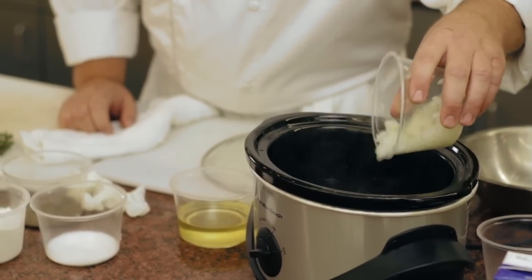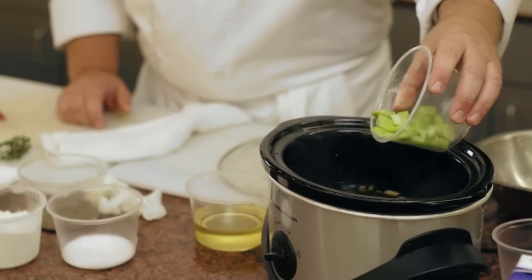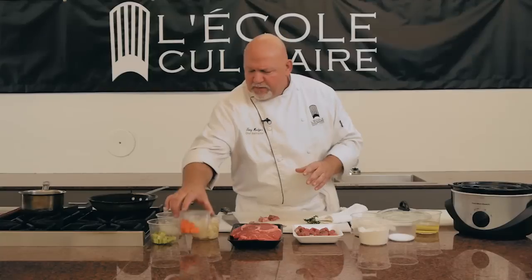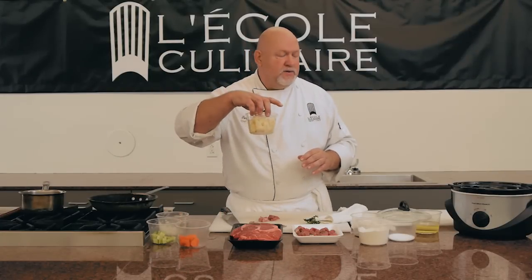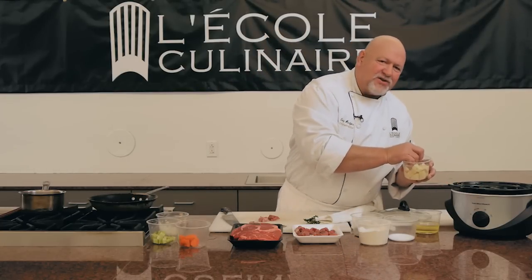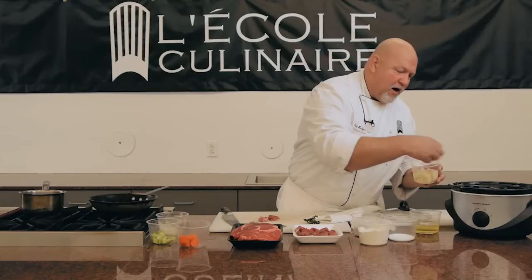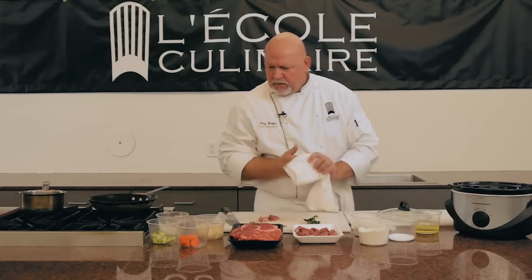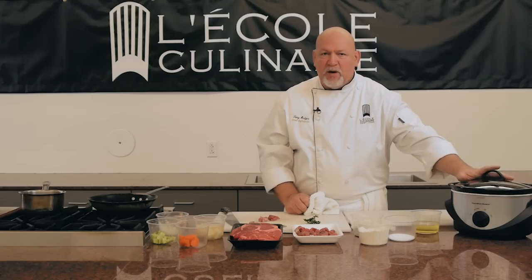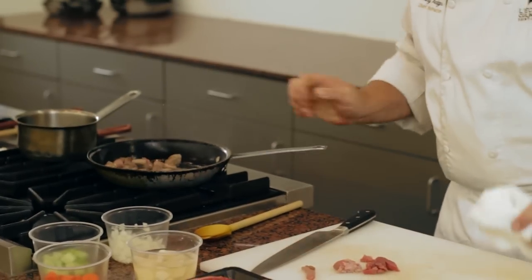We're going to go ahead and dump the raw vegetables in — just whatever you like. I know a lot of people that will put turnips in the stew, potatoes, parsnips, carrots — those types of things. I like just the regular beef stew. Today I used regular red potatoes; they seem to hold up a little bit better. Just check your starch content — it's rather high in some potatoes.